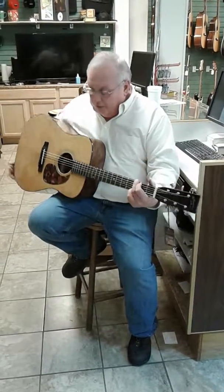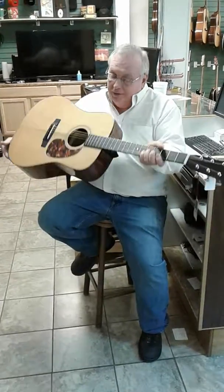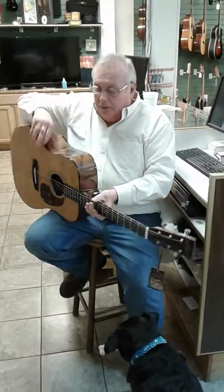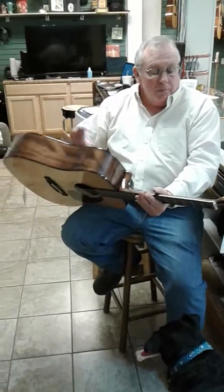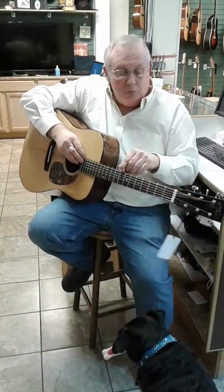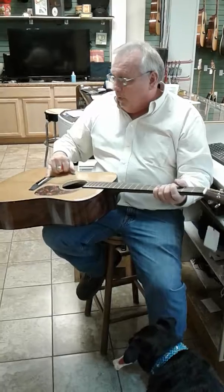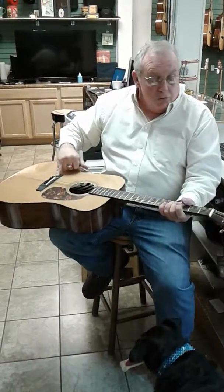This is a Recording King RD-D16. It's got a torrified top. The back and the sides are not solid — they're laminate. It's got a solid mahogany neck, a rosewood fingerboard, Rover Butterbean open back tuners, a bone saddle and a bone nut, and this is rosewood as well.